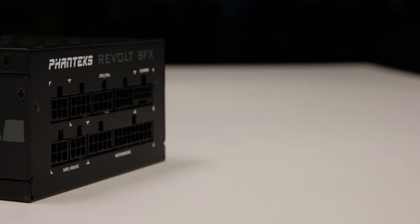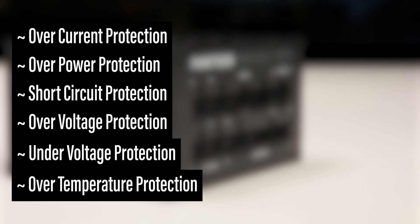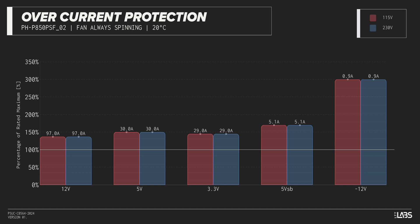The Revolt SFX 850W is equipped with the protections as listed, providing the full suite of protections for you and your equipment. We measure the overpower protection to engage at a maximum of 148% of rated load, while the 12-volt rail alone is capable of 97 amps — 137% of its rating. This is equivalent to similarly rated power supplies, offering good protection against component faults while also allowing the power draw to slightly exceed the official rating.